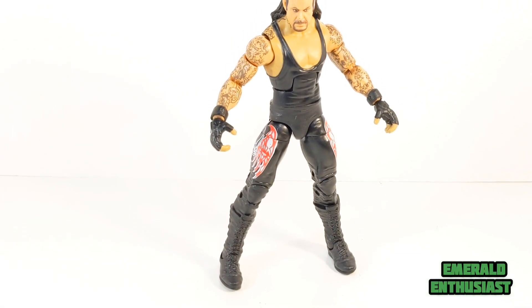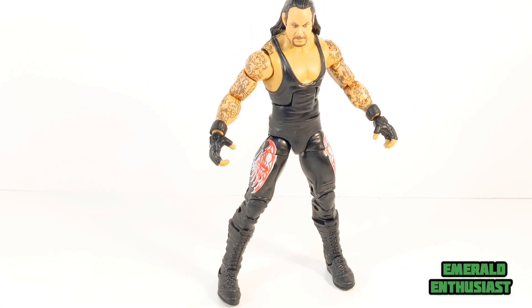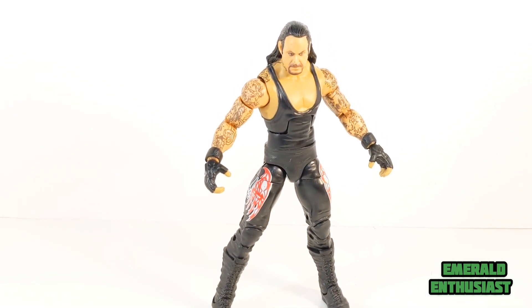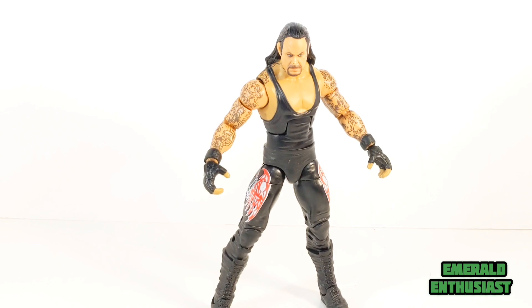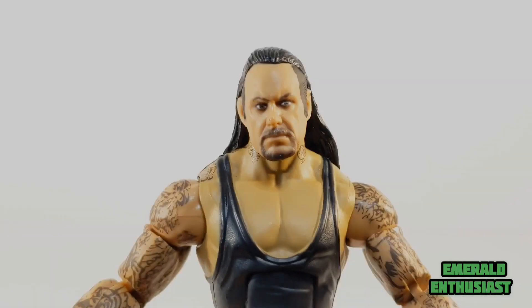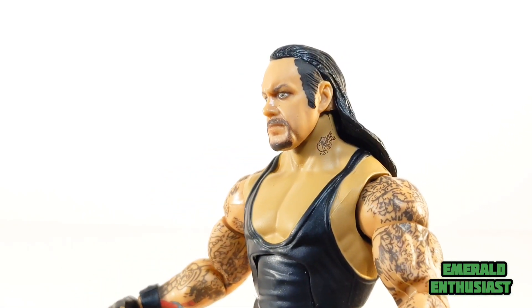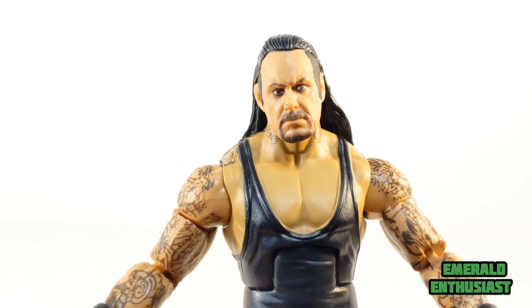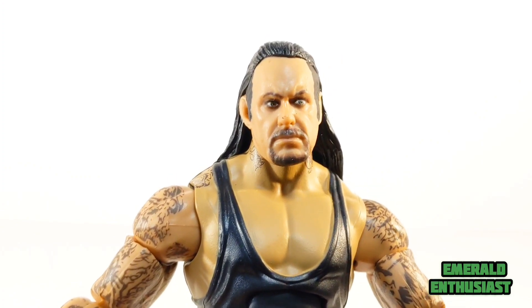Overall I think the composition of this figure is excellent. However, I do think that the torso is just slightly too small for The Undertaker. I have to give Mattel credit here for a well done head sculpt — you can definitely see the likeness of The Undertaker here.